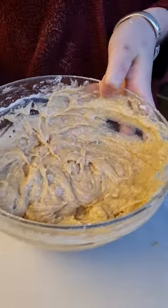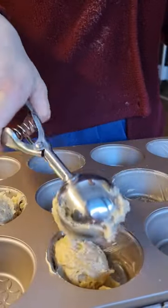I sift in my flour and mix until combined. I scoop them into my muffin tin and top with cinnamon sugar.